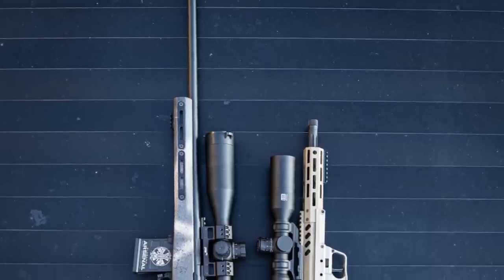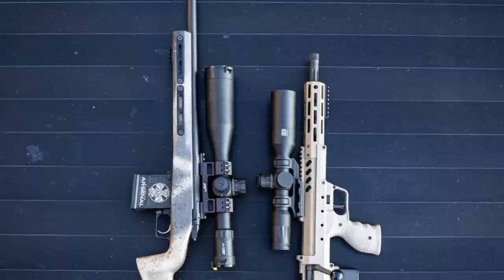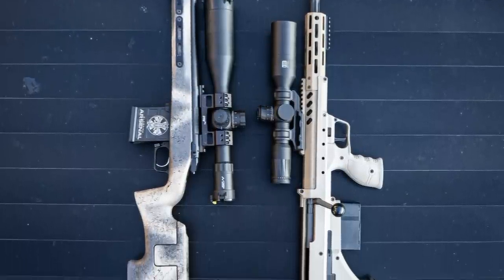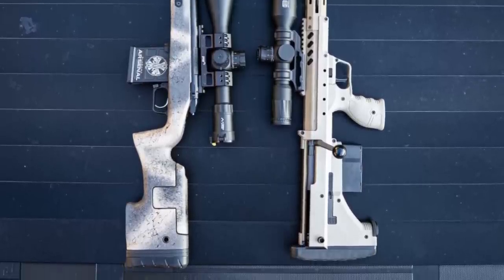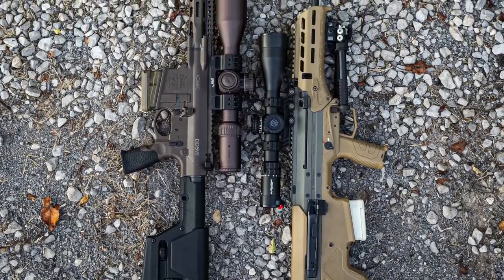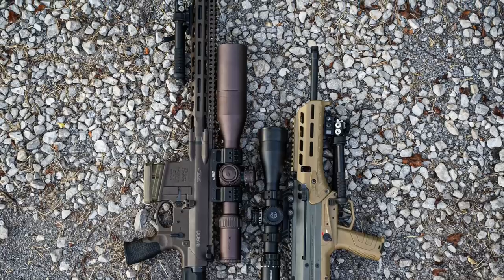Bullpups make the most sense to me in two configurations. First, when you want a really long barrel for maximum velocity and you're trying to reach out at distance — as you can see here with my Desert Tech SRS bolt gun next to a more traditional bolt action. It's also very evident when you compare the Desert Tech MDRX semi-auto next to an AR-10 with the exact same barrel length.